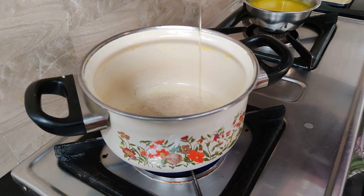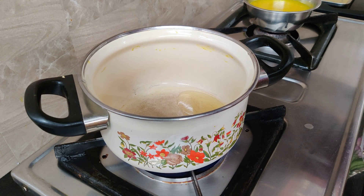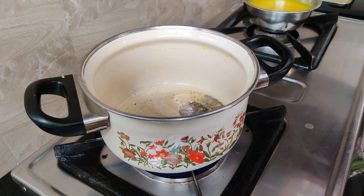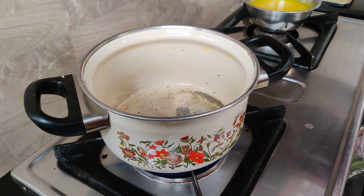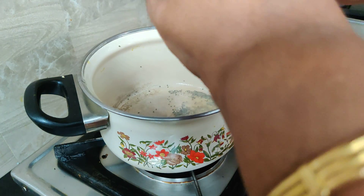1-2-3 tsp of salt. 1-2 tsp of salt. 1-2 tsp of salt.